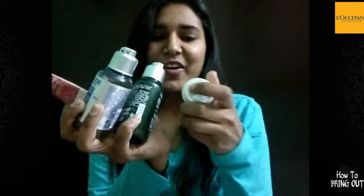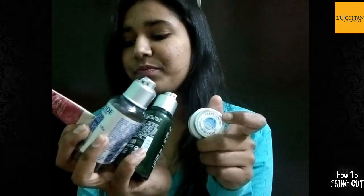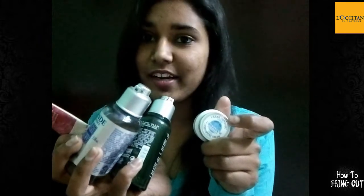So these four things I got — this is a small package and I will definitely carry it to my college. I am very excited about these products. And I got this as a gift from L'Occitane.